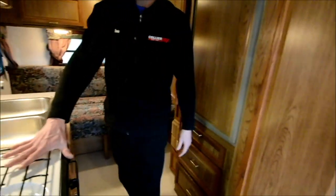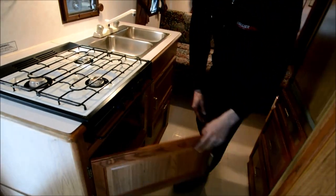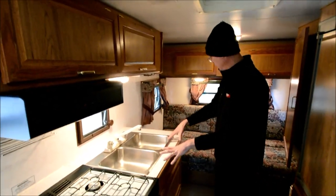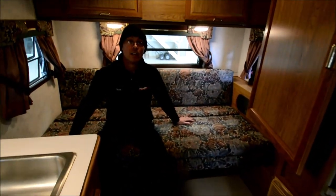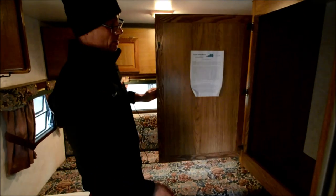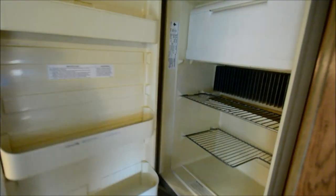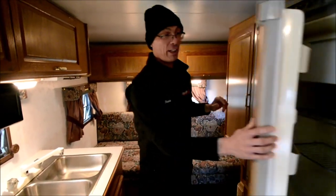Here's the kitchen. You've got a three-burner range — there's no oven, it's just storage underneath. There's more storage up above. Got a double sink. And then on the back, this sofa makes down to a bed. Just a real cool little trailer. Got another nice storage closet and then the refrigerator. Everything is just really clean on this little Sunline.